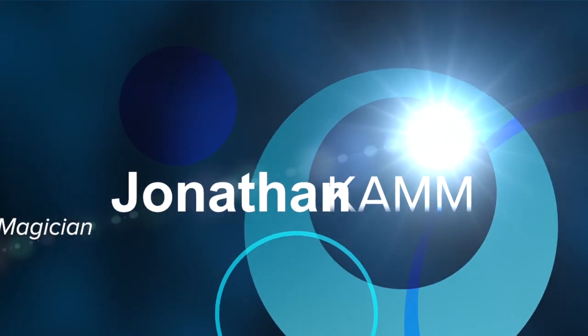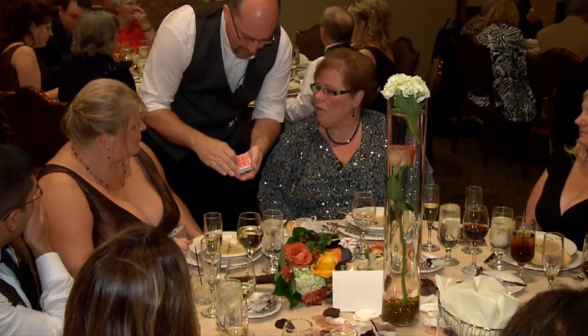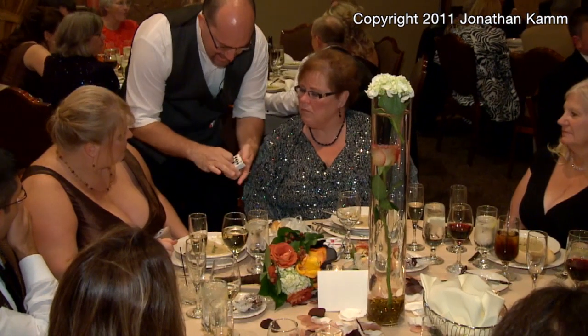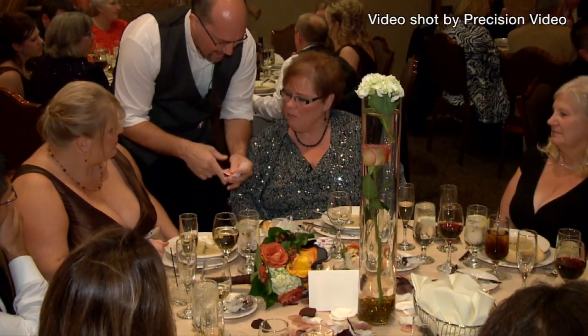No other card like this in the world. You'll remember that if you see it again. Watch carefully, that goes in the center — it's lost in the center of the deck. I'll show you it's not on top or the bottom. But if I do this move right here, it brings that card back to the top.